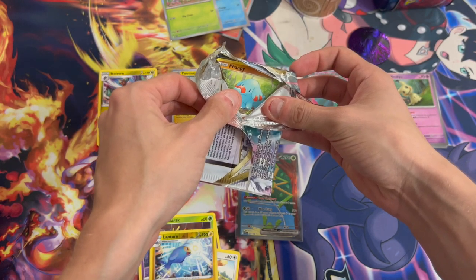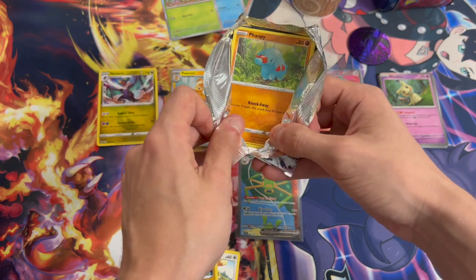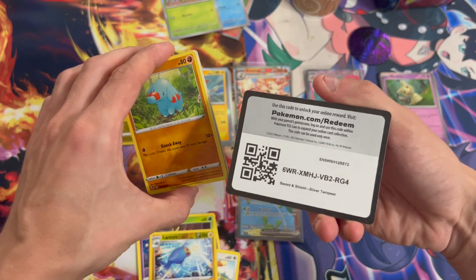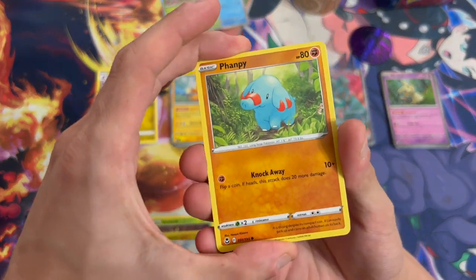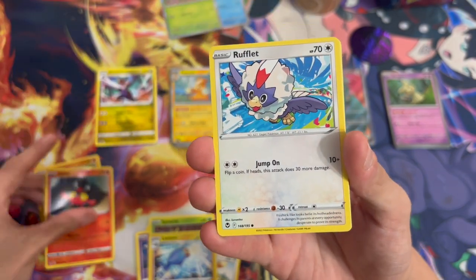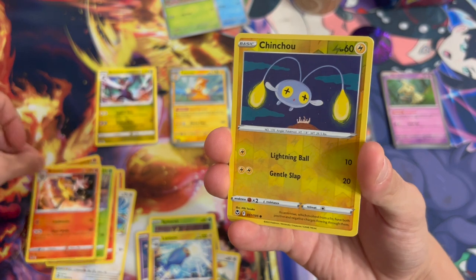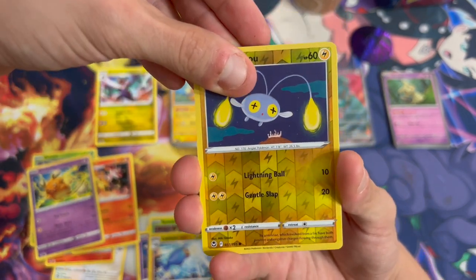Last pack — what the heck? The card is facing the wrong way, which is weird. Usually when you open the pack the first card you see is the code card, but not this time. Okay, got the code card. We got Litleleo, Rufflet, Durantula, a reverse holo... let's see if there's something in the back. This dude — wannabe Raichu. Alright, what's the hit? No way!